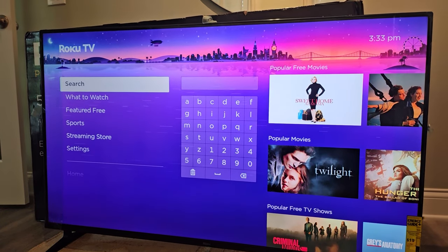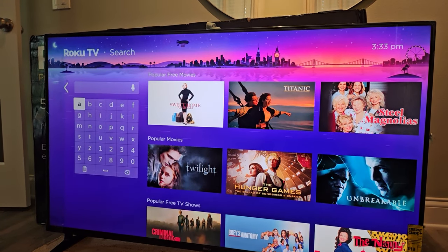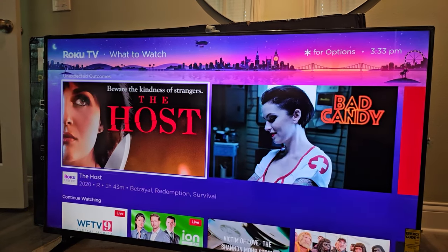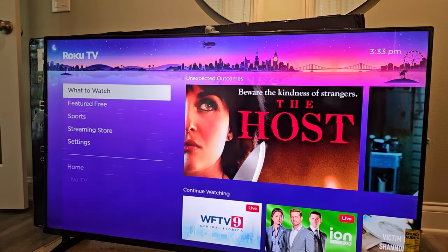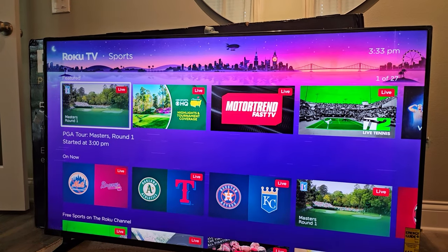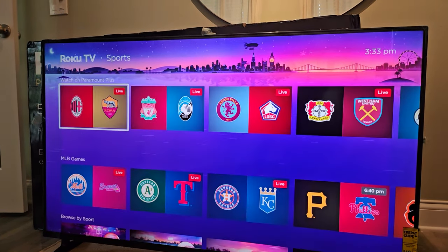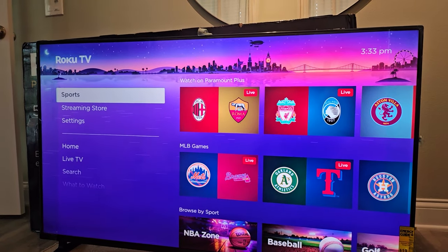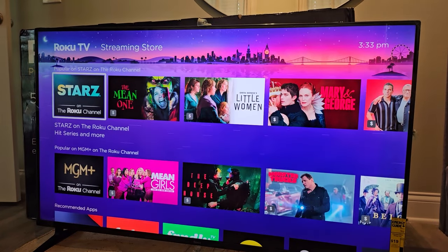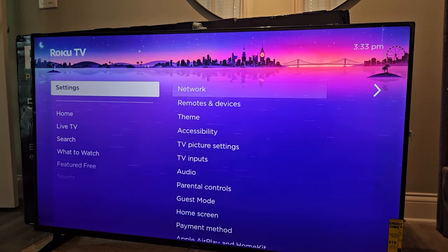The search is here and you can speak with the microphone or just type your favorite movies, TV shows, actors, etc. 'What to Watch' is generally some recommendations. There's also 'Featured Free' and 'Sports' as well — you can see various live games going on. The streaming store has all of our applications and the various content they're promoting. And of course, our settings.